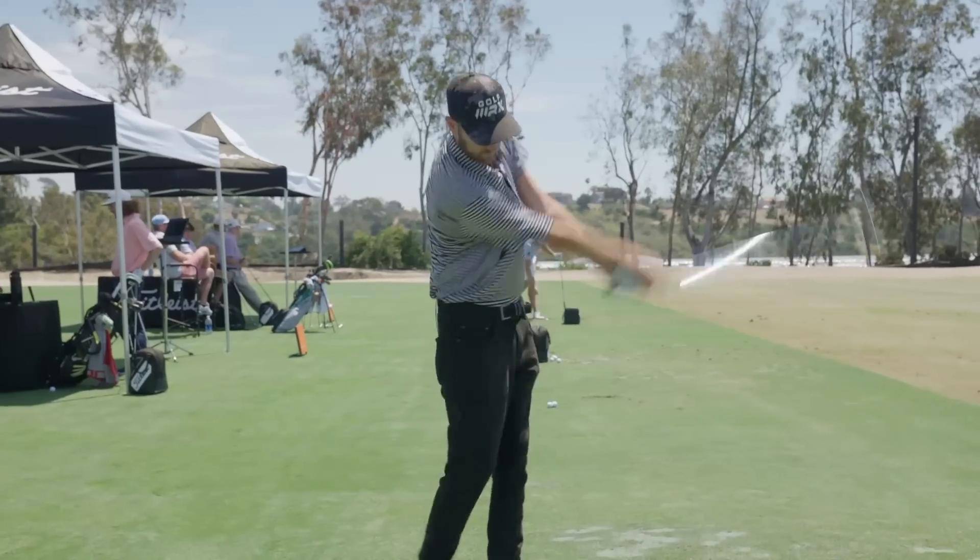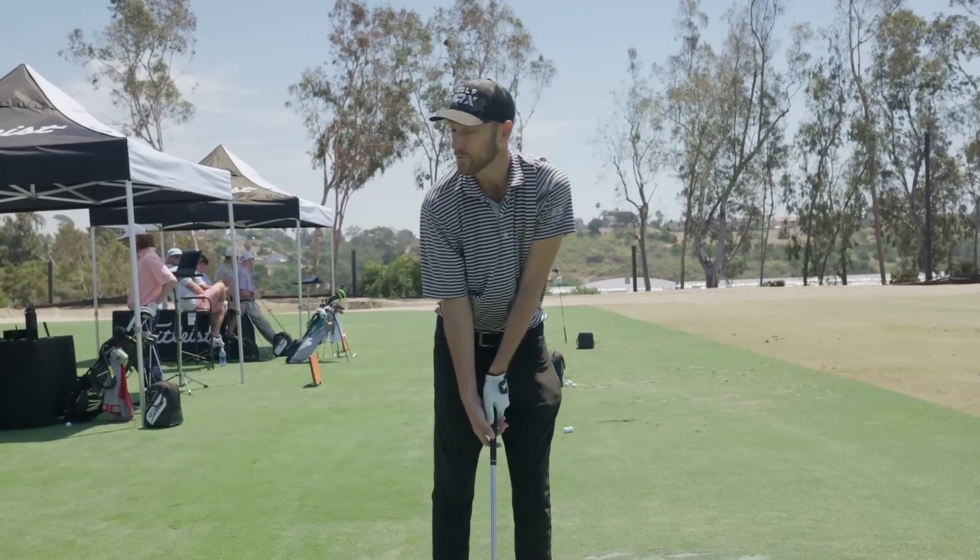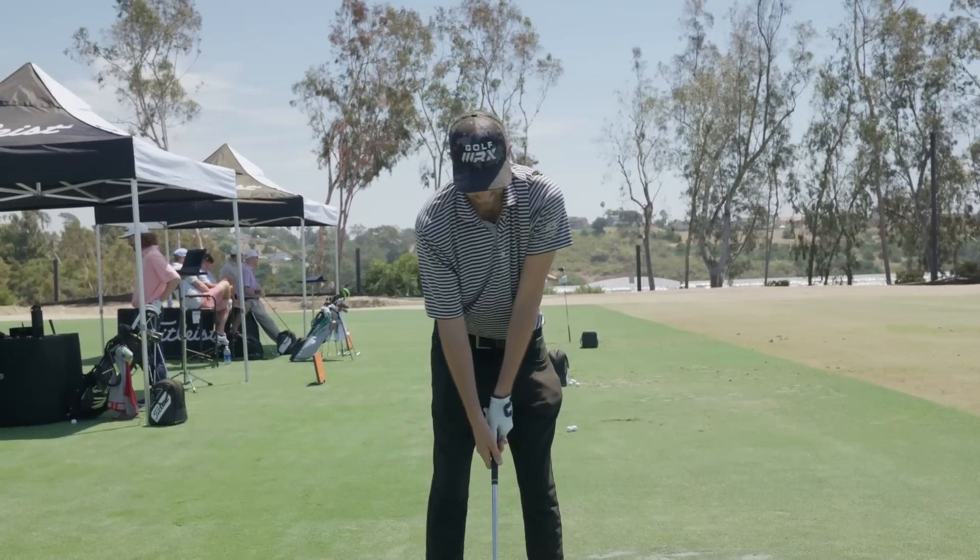This is the new T200 — looks a lot like an AP2 to me. Yeah, good observation.